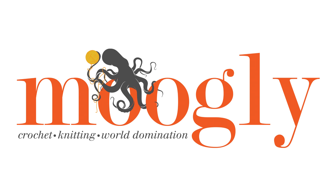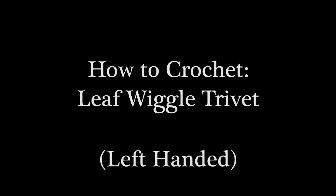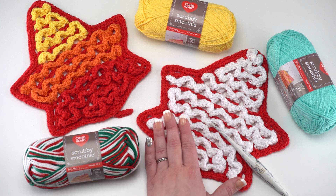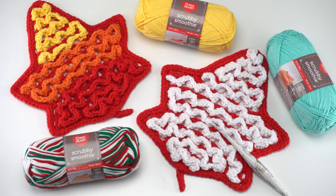Hi, this is Tamara from mooglyblog.com. In this video I'm going to be demonstrating how to crochet the leaf wiggle trivet, which is a free pattern on mooglyblog.com. Please go to the link in the description where you will find both right and left-handed video tutorials as well as a link to the written pattern, all the supplies you need, and any other tutorials I might reference. To make this pattern you will need 75 yards of Red Heart Scrubby Smoothie in whatever colors you like. You'll also need a USI hook which is 5.5 millimeters. The finished trivet is about nine and a half inches wide and about 10 inches long.